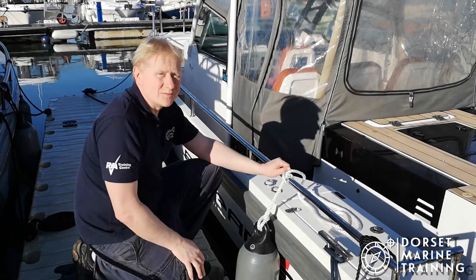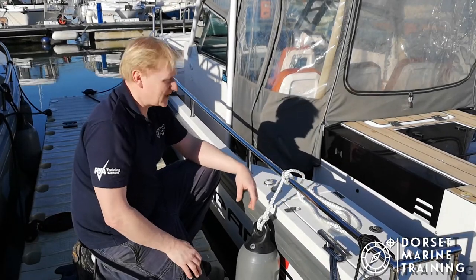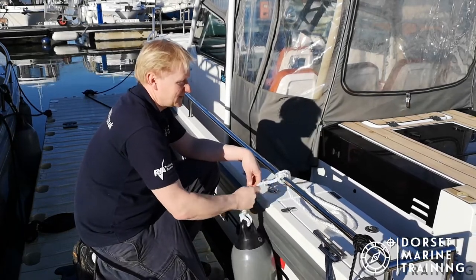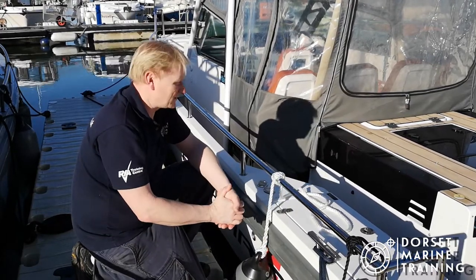It's a nice simple quick knot to tie. The only thing to bear in mind is it's not a very secure knot, so there is the risk of it actually coming loose. As your fender bashes around on the boat there is the risk of this gradually pulling loose — not so much with a long line, but possibly with a shorter line.